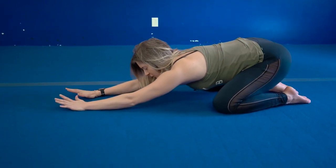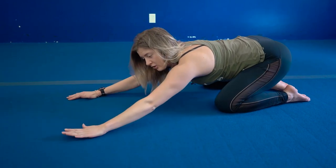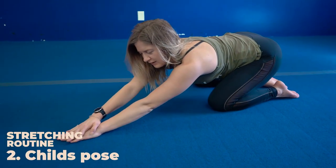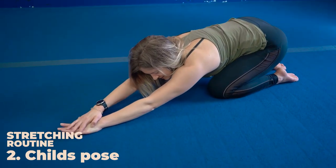From here, there's two positions I want to take you through. 30 second hold in the middle, then you're going to bring your hands towards your left side, take your right hand over your left. Sink down a little bit further and you'll feel a nice stretch in your right side of your lat.